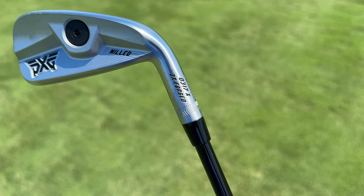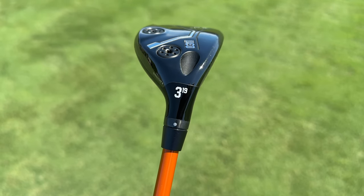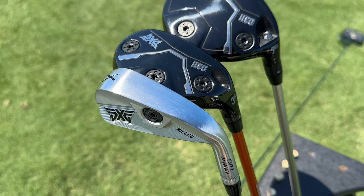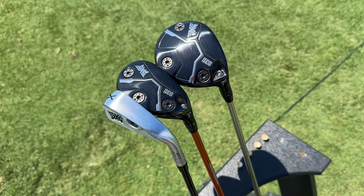Let's quickly cover the clubs we have. The PXG 0317X driving iron just came out — really been excited to test this one — at 18 degrees. PXG's Black Ops Hybrid, also just came out, at 19 degrees. And then we also have PXG's Black Ops 21-degree 7 wood. We're going to hit all of these clubs on grass with GC Quad and really see how they stack up from a looks, feel, and overall performance perspective, then I'll talk you through the clubs and hopefully help find one that fits in your bag the best.